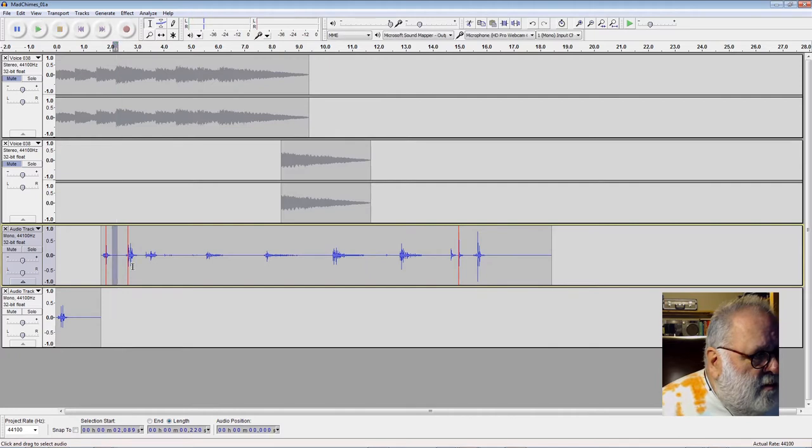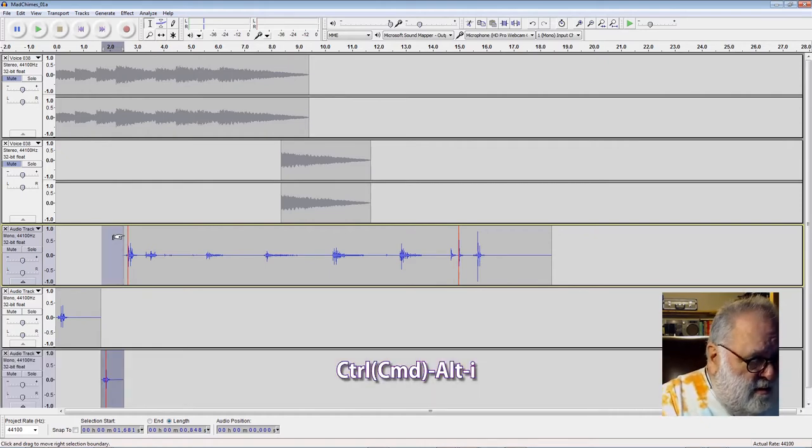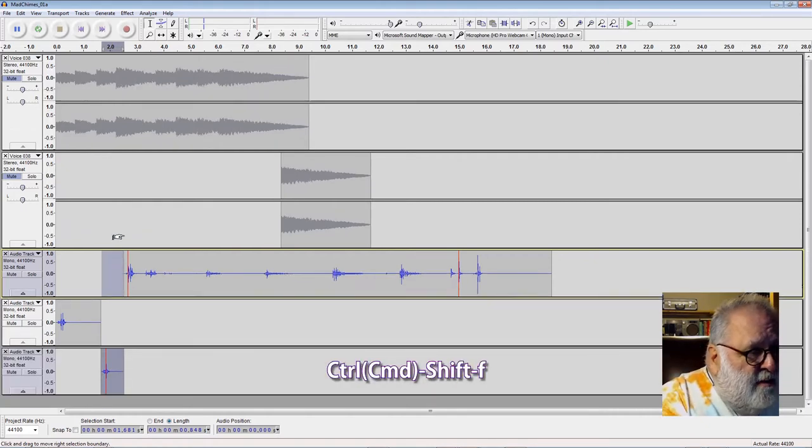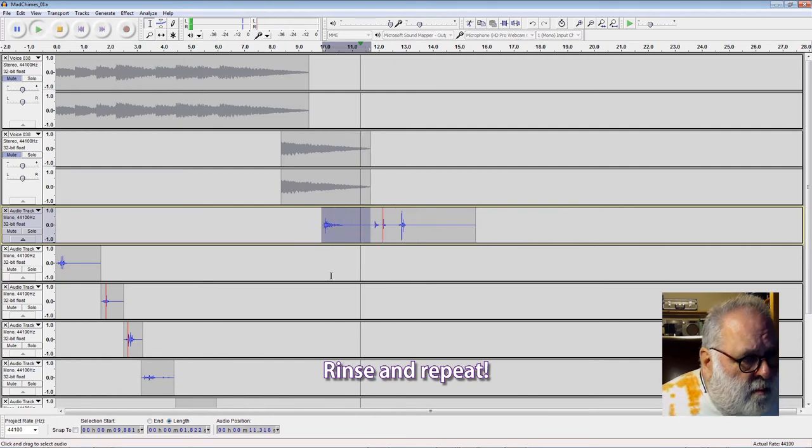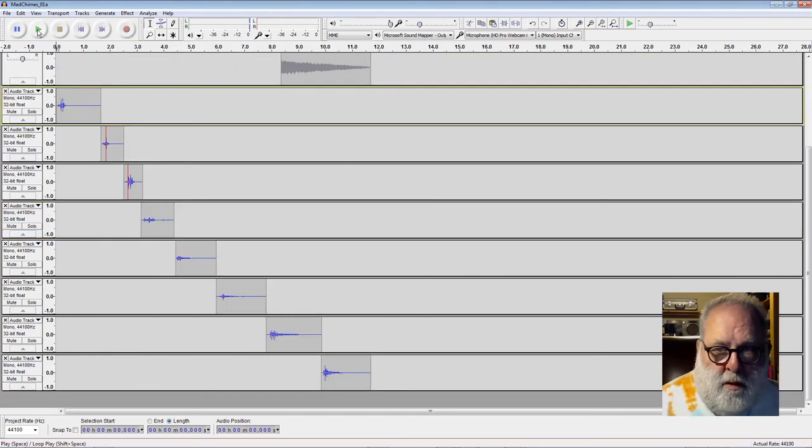There's still some sound there — it's a short piece, I'll probably have that. Control-Alt-N. Control-Shift-F just to compress everything down so it fits. If you haven't watched my video on how to do that sort of thing, you might want to. Control-Alt-N. Alright, so having done that, let's listen to what we've got.